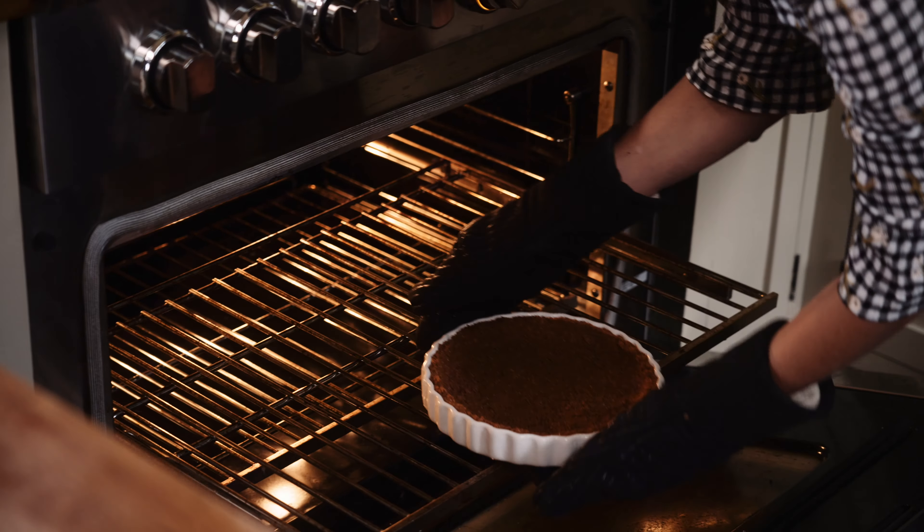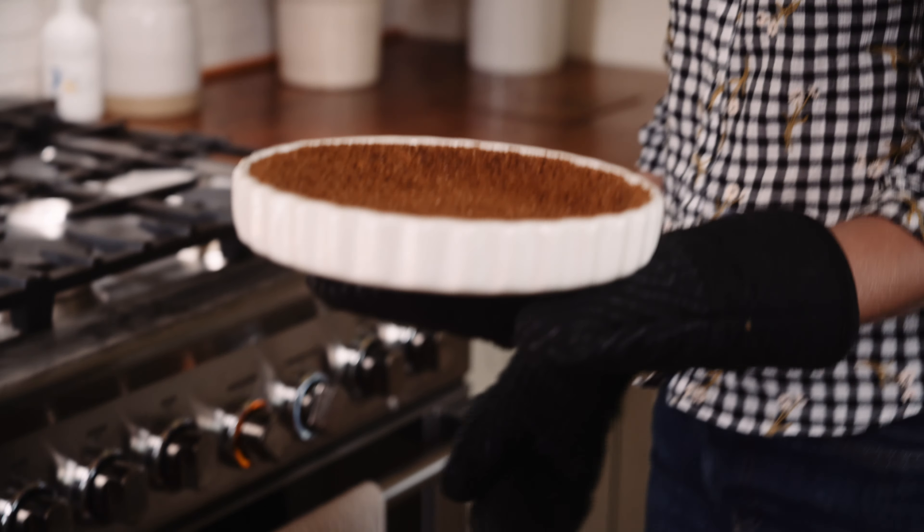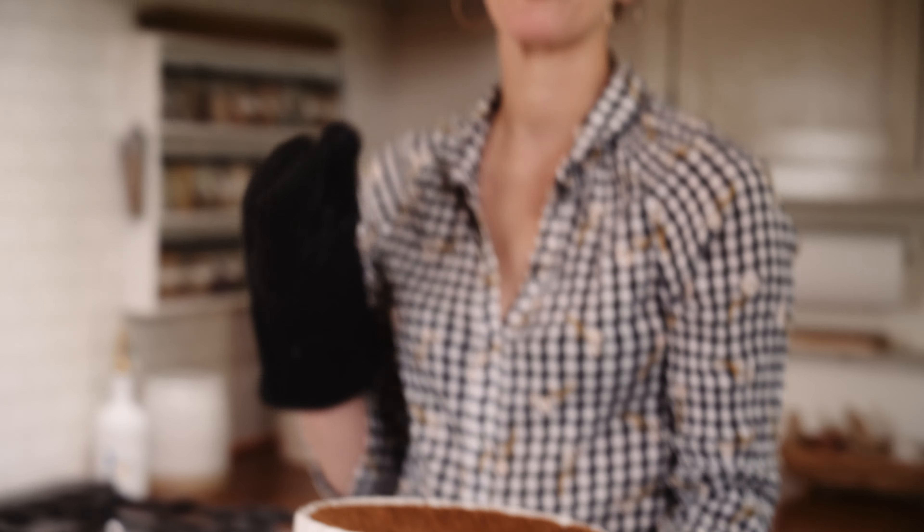The crust looks absolutely amazing and smells even better. I'm going to let this cool to room temperature for 30 to 45 minutes. If you're making this in advance, you can bake the crust up to two days ahead and let it hang out until you're ready to do the whole process. Moving on to the filling.